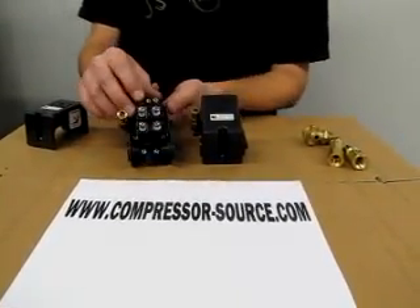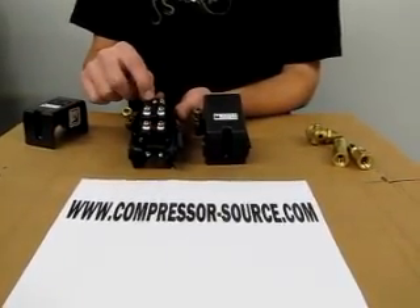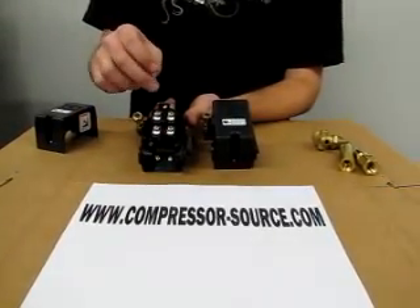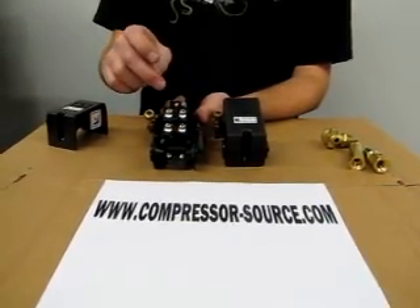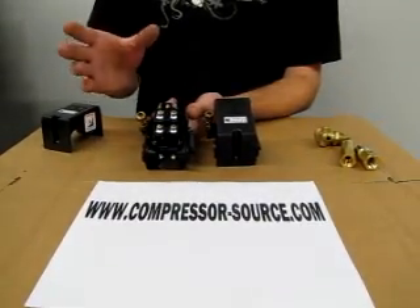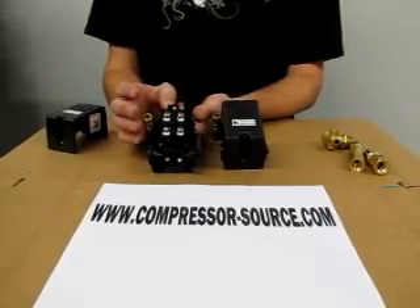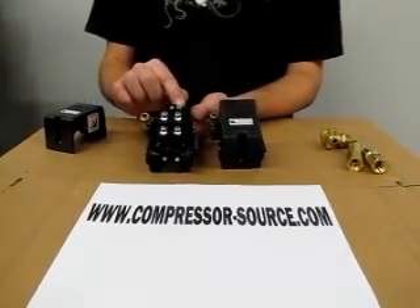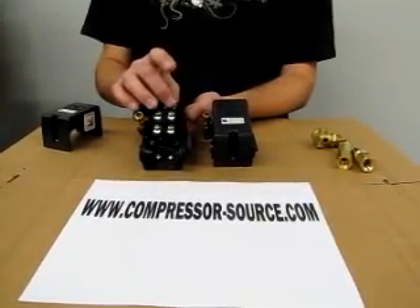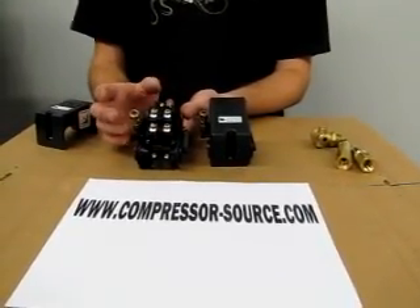They also have a pressure adjustment at the top center of the switch — there are two screws here. The center one adjusts the cut-in and the cut-out pressure; if you adjust that one it will adjust both settings at the same time. You can adjust it either way about 15 to 20 PSI without affecting the switch — any more than that can cause problems. The setting on the side is for the high cut-out pressure only, which is the high setting. I don't recommend adjusting that; it can be pretty temperamental and cause problems.